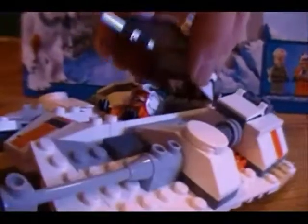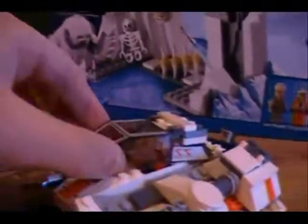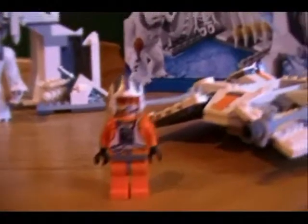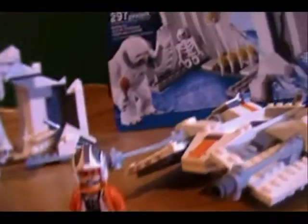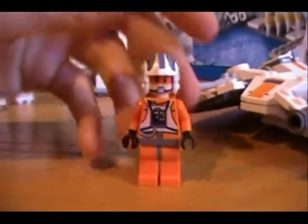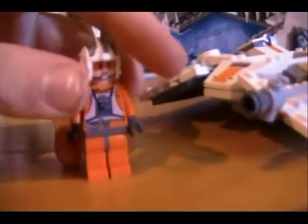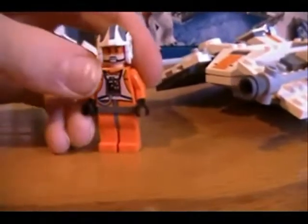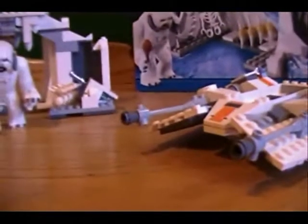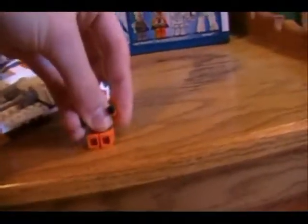Here is Zev Sineska — I think that's how you pronounce his last name, but I'm not sure. He's exactly the same as you get in the Rebel Trooper Battle Pack; there's no difference whatsoever. Exactly the same minifigure, but they give him this name instead.